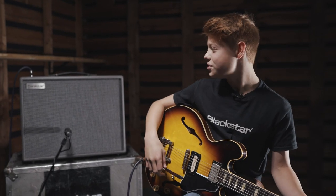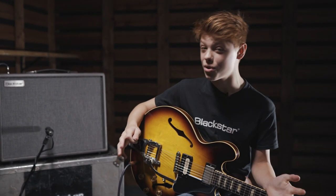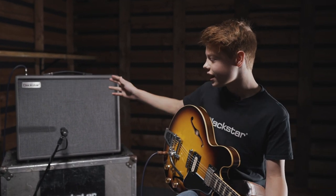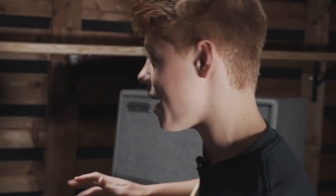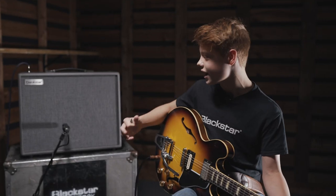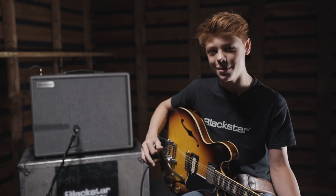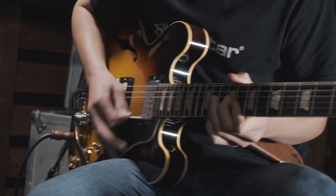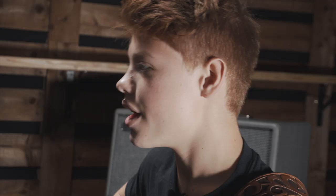Hi, I'm Toby Lee and I'm here today trying out the new Blackstar Silverline Deluxe. I've created a patch called the Toby Lee patch and it's quite amazing because this amp — it's hard to explain — it's like having a valve amp right here, except it doesn't take long to warm up because it doesn't have any valves, but it feels and sounds like a valve amp.